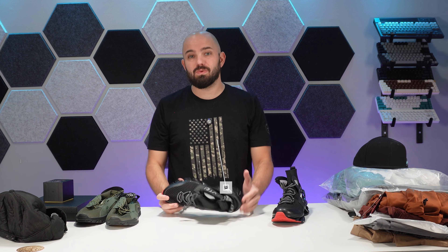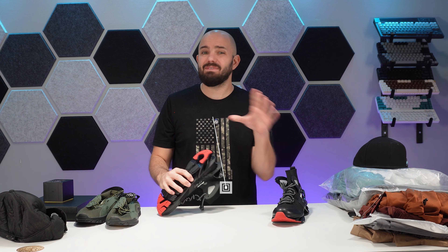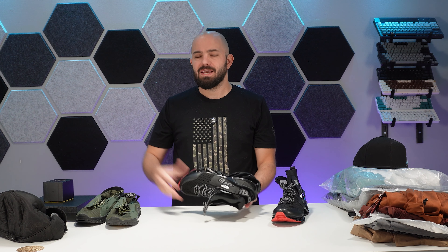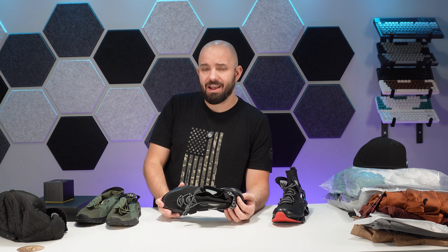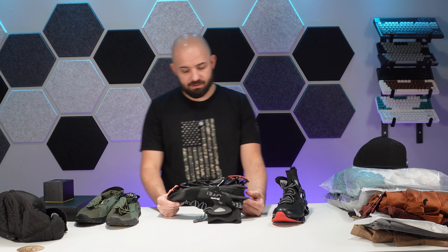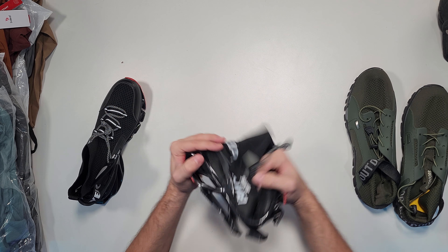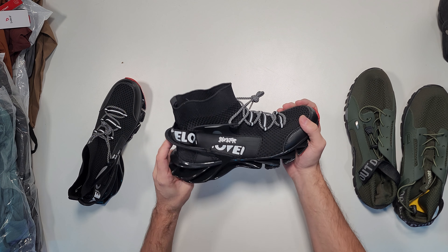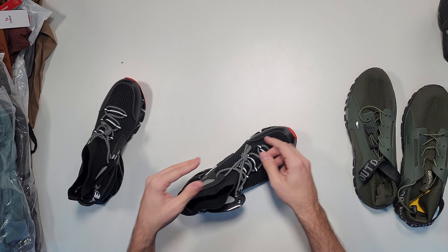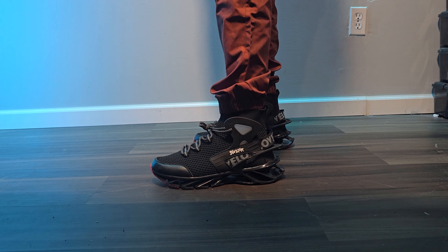We're going to start with the shoes. I'm going to put a pair on and wear them throughout the video and the day to give my opinion on comfort later. First off, the design — I would definitely consider these a knockoff Balenciaga. Not my kind of shoes, no surprise there. Quality-wise, they feel really, extremely cheap. The laces seem decent, but they might be comfortable. First impressions: they feel kind of like slippers, and I feel taller.